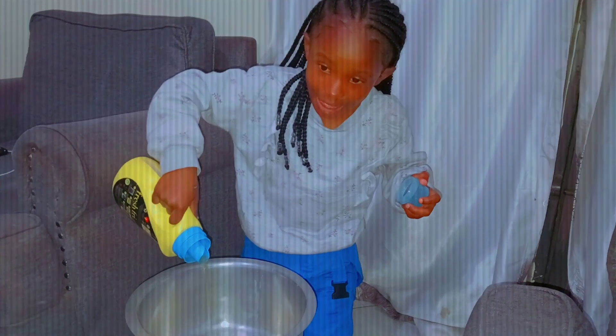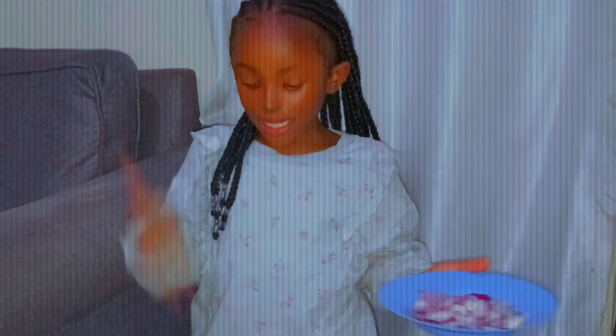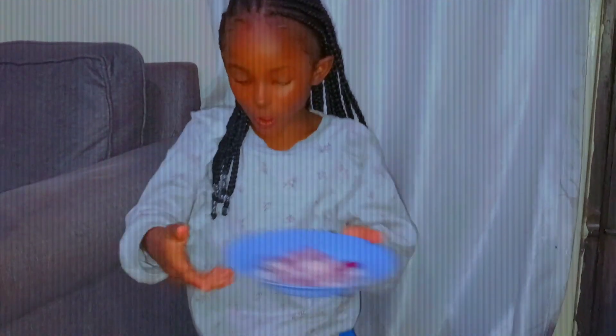So let's do this guys. I'm gonna put the oil inside the pan. Next, you put the onions inside the pan containing the oil. Now you stir until the onions turn golden brown.